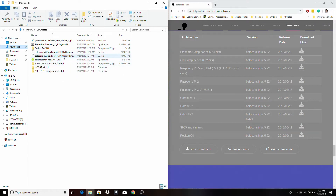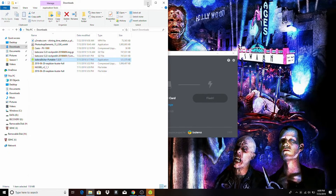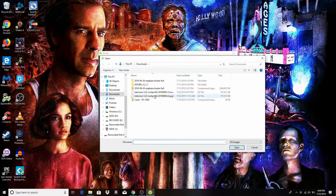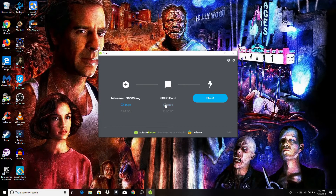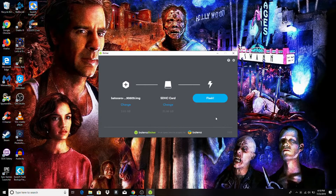Once you've got your image downloaded and ready to burn, go ahead and launch some kind of flashing application — I'm using Etcher, but you can use something else to mount an operating system to bootable media. Go ahead and launch Etcher, select your image, select your boot drive — mine's already selected — and then click Flash. It should only take a couple of minutes. Once your image is completely mounted and you get a notification saying it's ready, pop it out, put it in your RockPro64, and you're ready to start using Batocera.